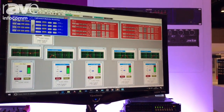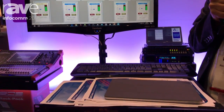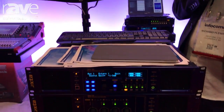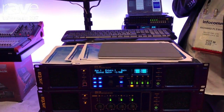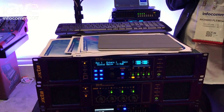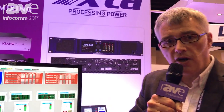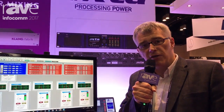To tie things together, the DPA is a four-in eight-output processor combined with a four-channel power amplifier, and you can get powers of one kilowatt, two kilowatt, three kilowatt, and five kilowatt per channel. For more information, please head over to www.xta.co.uk.